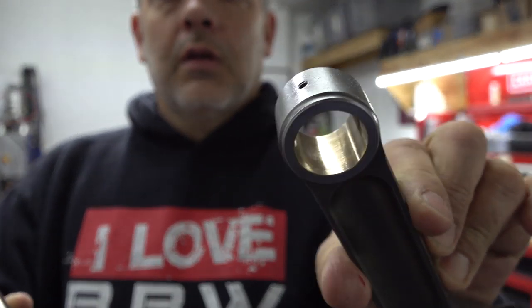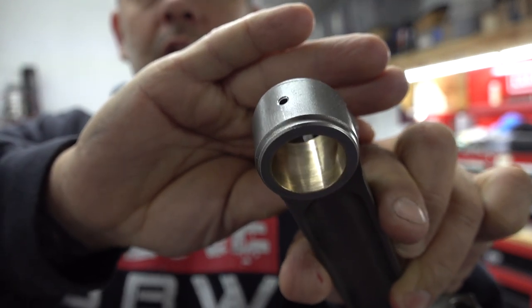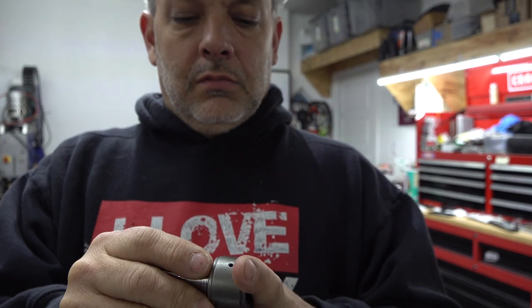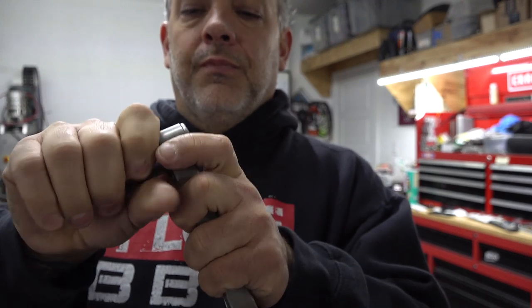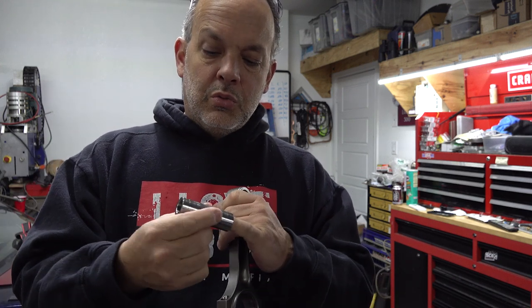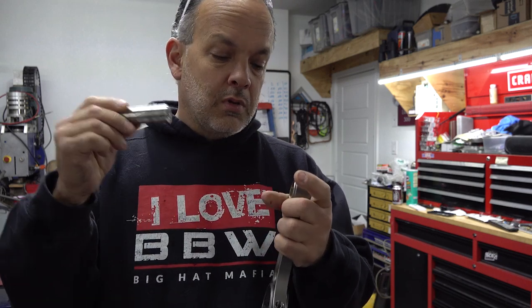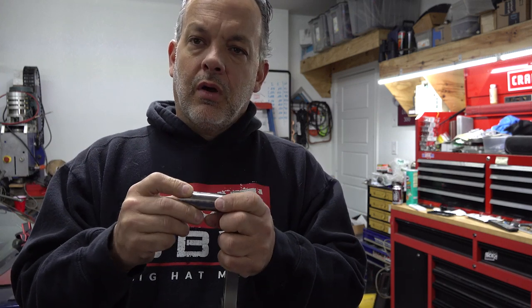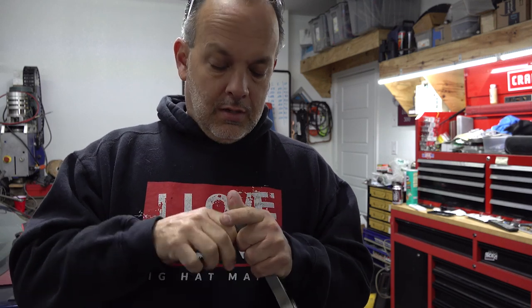The rod is in good shape, it's just got a small amount of scoring as well, and the pin kind of resists going in there. So what we're gonna do is check the pin for straightness, then clean the pin up in the lathe using some scotch brite or really fine sandpaper, and refit it to both the rod and the piston.